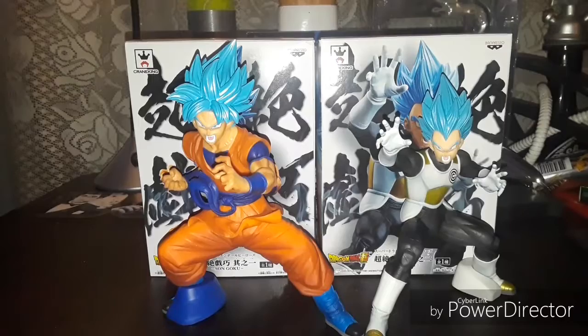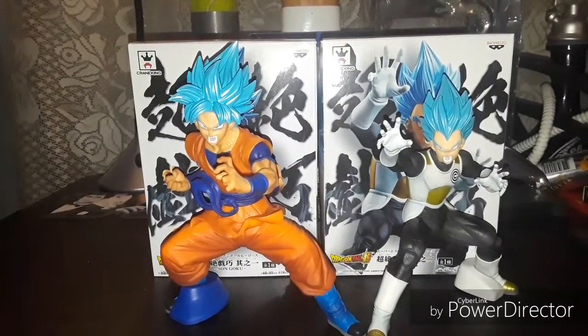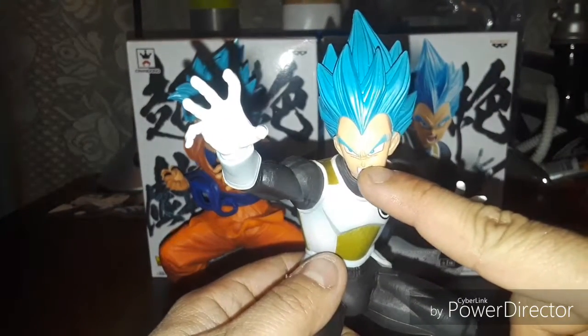And there you have it folks — Goku and Vegeta. They're actually wearing their uniforms from the mini series Super Dragon Ball Heroes, but in honor of the Broly movie I got these guys. Let's check out Vegeta first — check out the detail in his face.